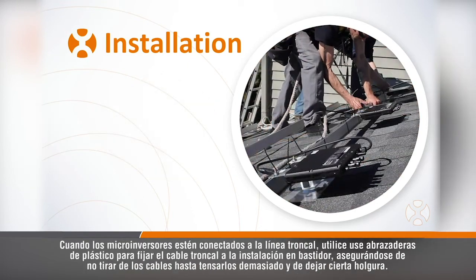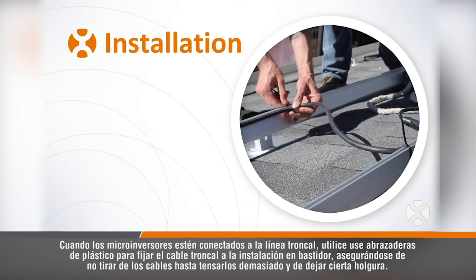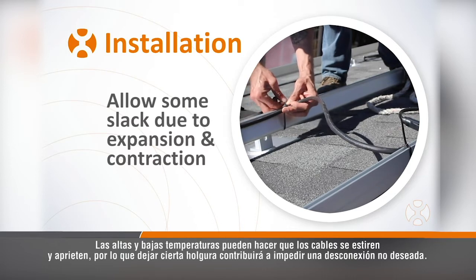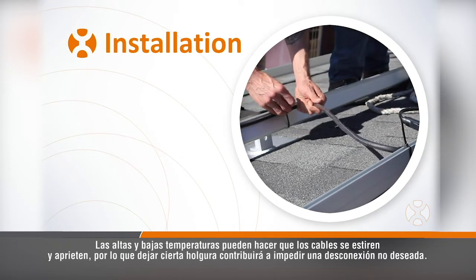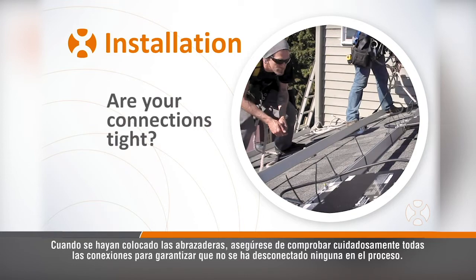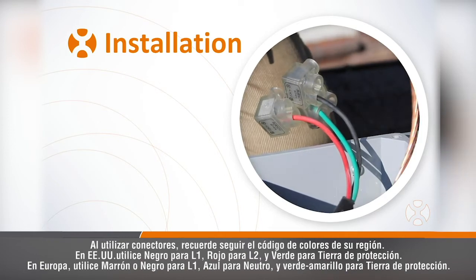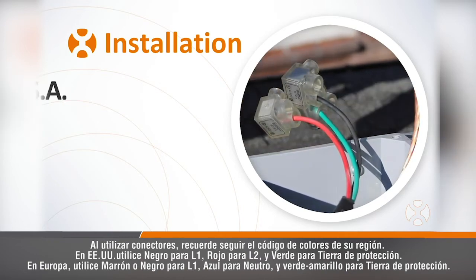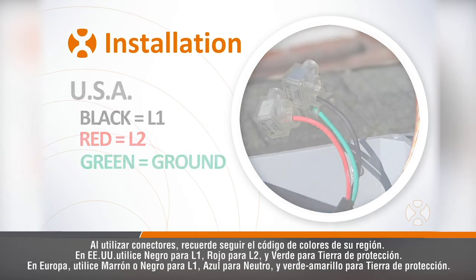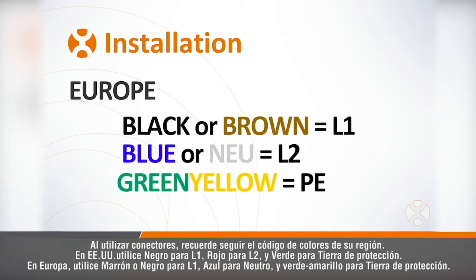Once the microinverters are connected to the trunk line, use zip ties to secure the trunk cable to the racking. Be sure not to pull the cables too taut and to allow for some slack. Hot and cold temperatures can stretch and tighten cables, so adding a small amount of slack can help to prevent an unintended disconnection. Once ties are completed, be sure to check all connections carefully to ensure none were disconnected in the process. When using connectors, remember to follow the region's color code. For example, in the US, use black for L1, red for L2, and green for protective earth or ground. In Europe, use brown or black for L1, blue for neutral, and green-yellow for protective earth.